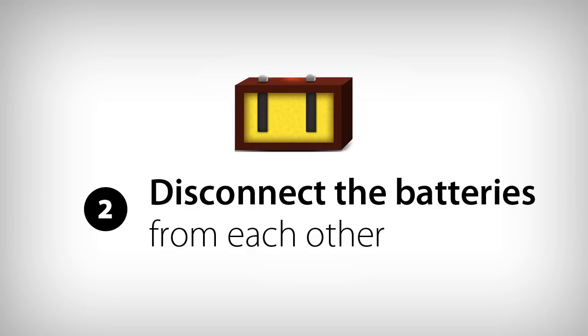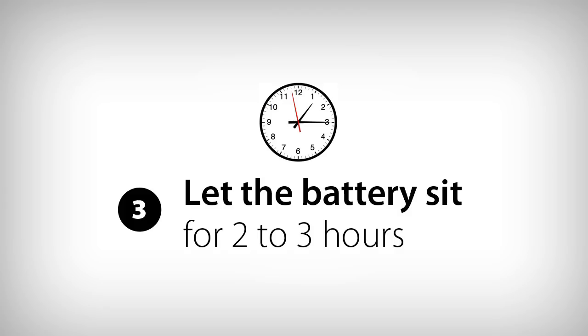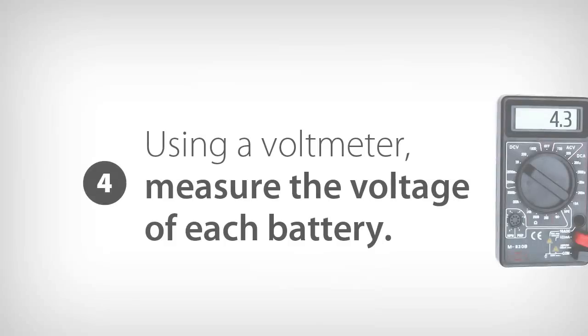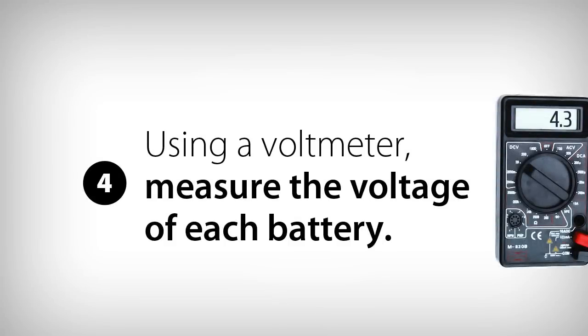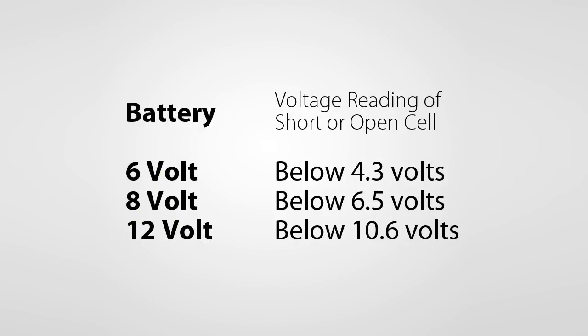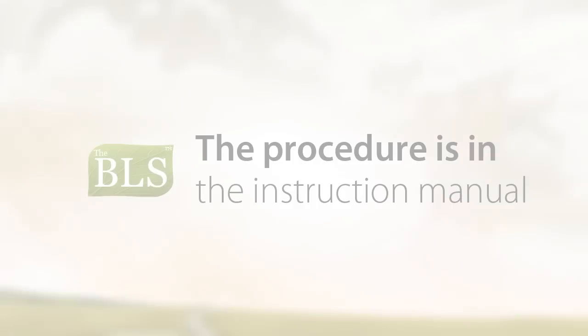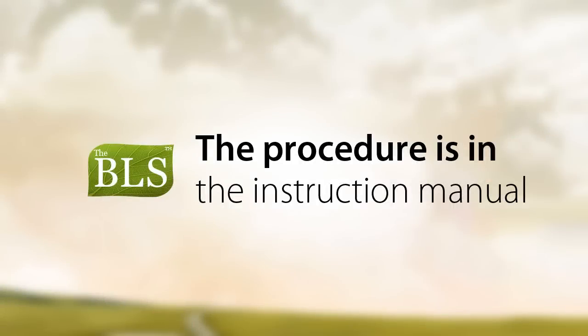Then disconnect the batteries from each other by disconnecting one cable on each battery. Let the batteries sit for two to three hours to remove the surface charge, as a surface charge will give you an inaccurate voltage reading. Using a voltmeter, measure the voltage of each battery and reference the chart found in the instruction manual. For example, if a battery is a 6 volt battery and the voltage is below 4.3 volts, it is a bad battery and needs to be replaced. If you have a bad battery, you only need to replace it with another used or new battery.